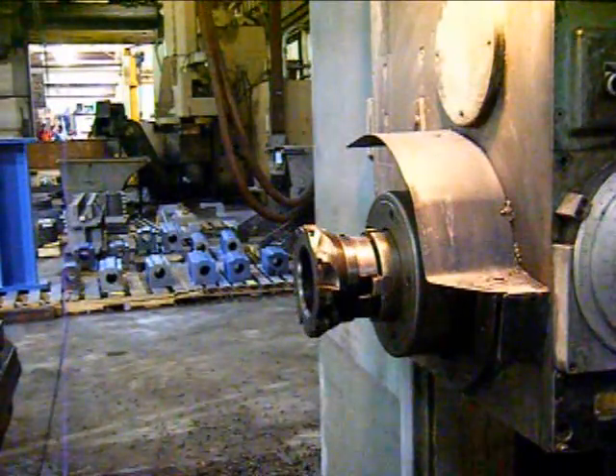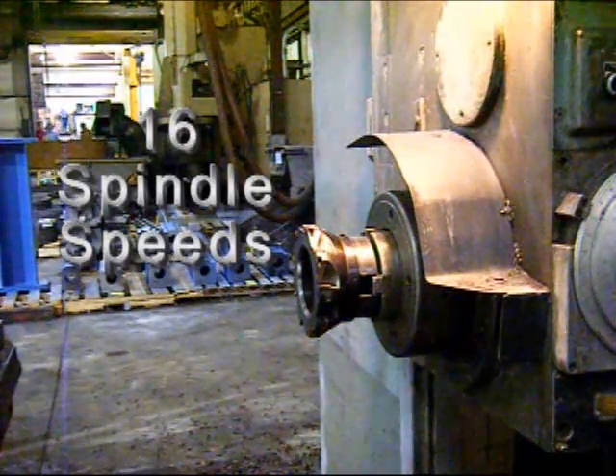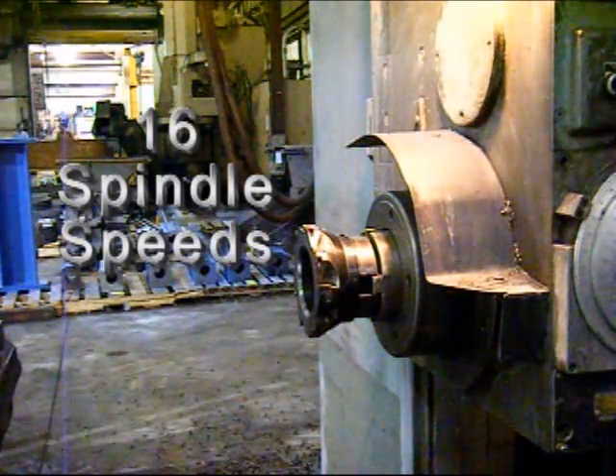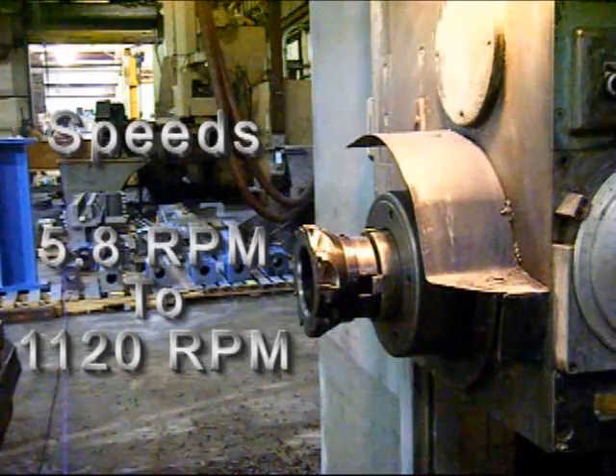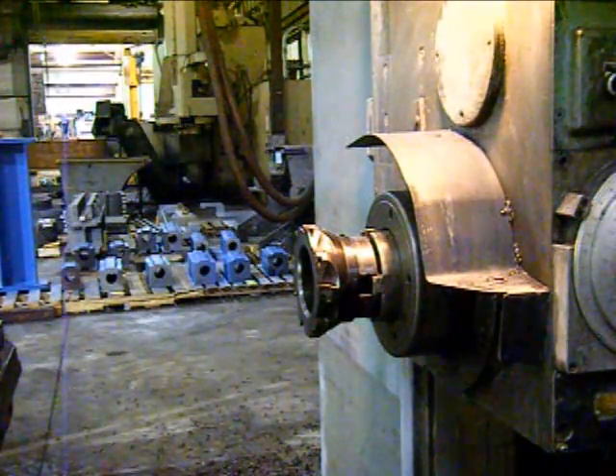We're now going to run the spindle and demonstrate 16 spindle speeds. Range is 5.8 to 1120 RPM. We'll run them for a few seconds at each RPM.